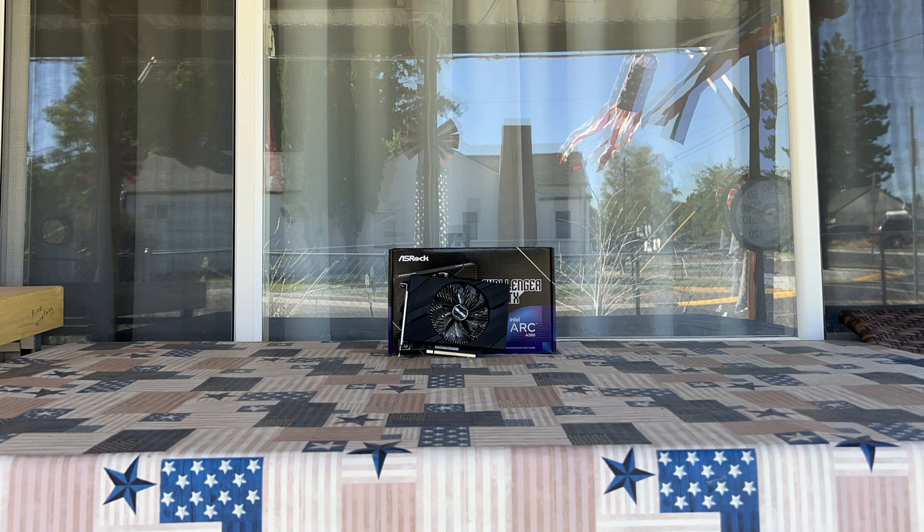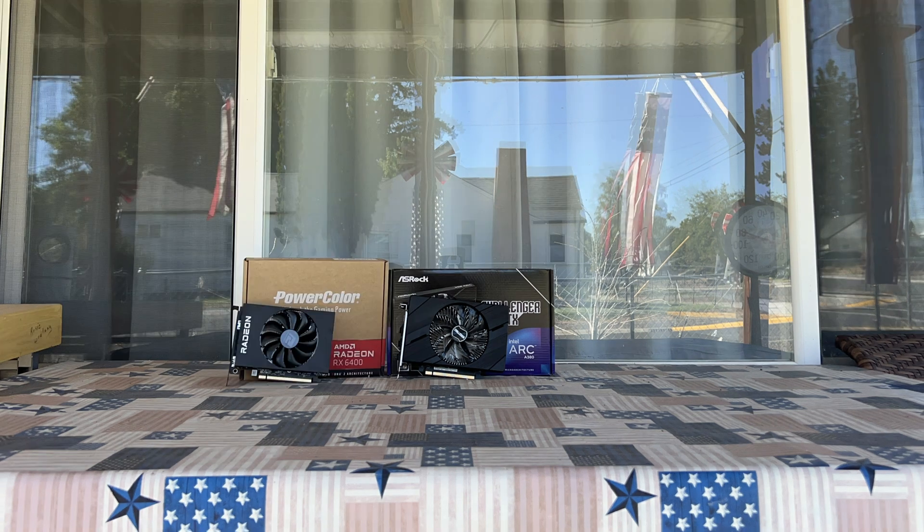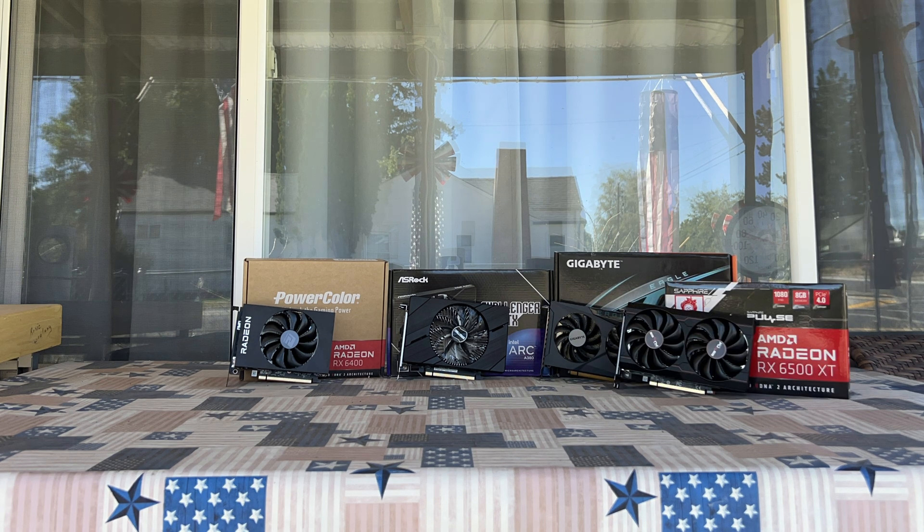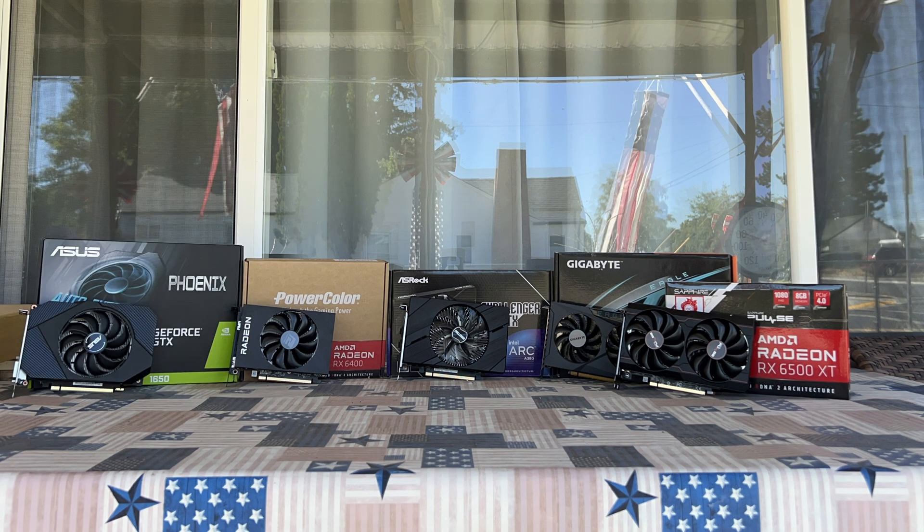I'm not reviewing the Arc A380 alone. I'm going to compare its results across a few different cards, including the RX 6400, RX 6500 XT, and its actual surprise cousin the 8GB RX 6500 XT, as well as the GTX 1650, because I feel like these cards are probably the best comparison points for the A380.